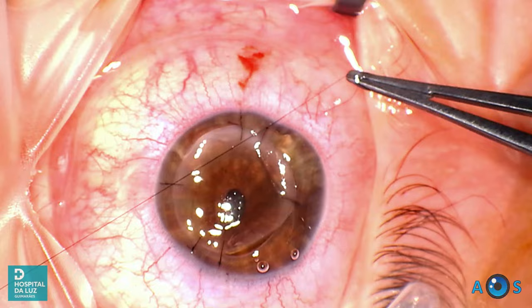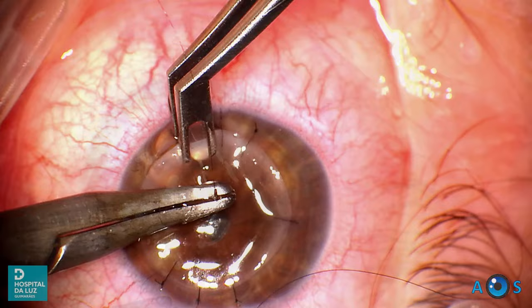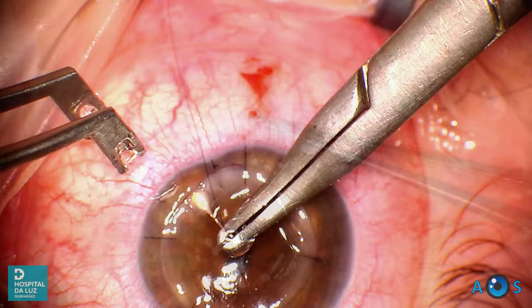The surgeon may opt to bisect the quadrants and place two additional lateral sutures, or — as in this case — progress with the interrupted sutures from the vertical axis towards the horizontal axis. There is a great debate among surgeons regarding the preferred technique to decrease post-operative astigmatism, and the current trend seems to favor a continuous double running suture or combined running and interrupted sutures.